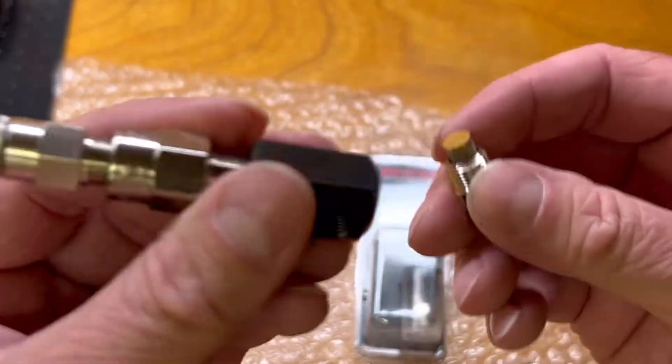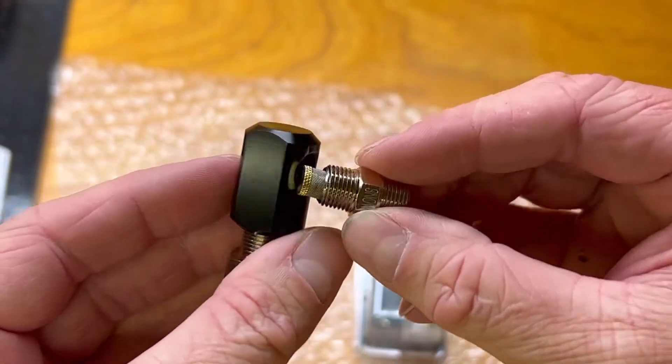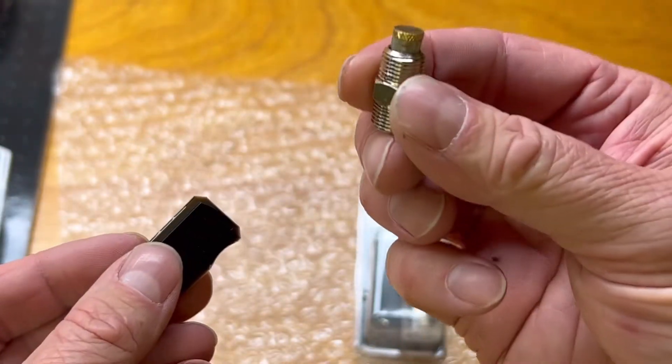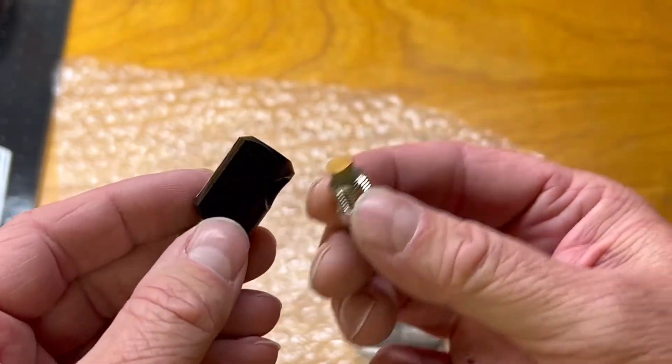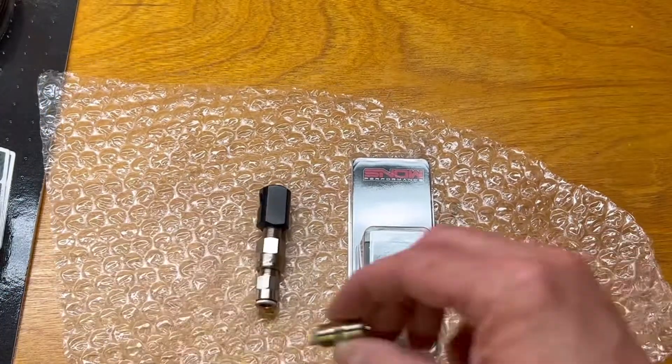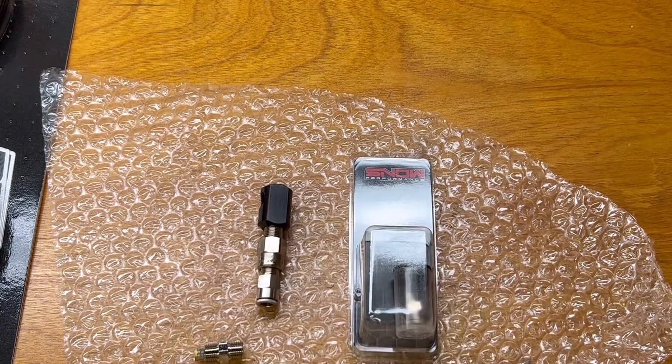These are all 1/8 inch NPT and they just screw into the nozzle holders that came in the Pro Meth kit. I will drill and tap these into my intercooler, screw them in, and then run my lines for each one. The next big question is: how do I ensure I don't blow this up if something freezes?